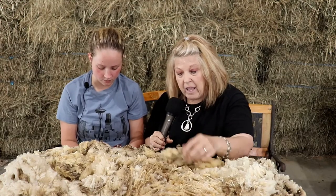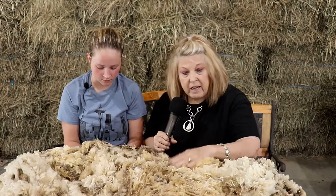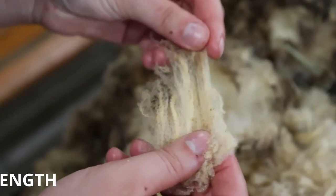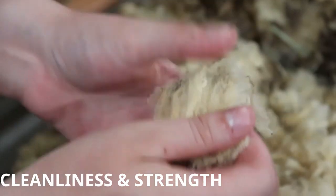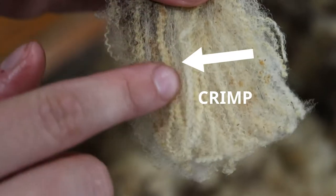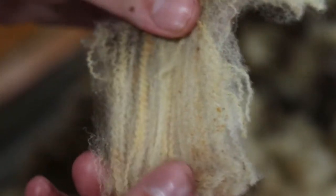At the fair during the contest, the judge will lay out all the fleeces by class — fine wool, long wool, medium wool, and natural wool. The judge will be looking for cleanliness, the strength of the fleece, and for fine wool, the crimp — the fineness of it.